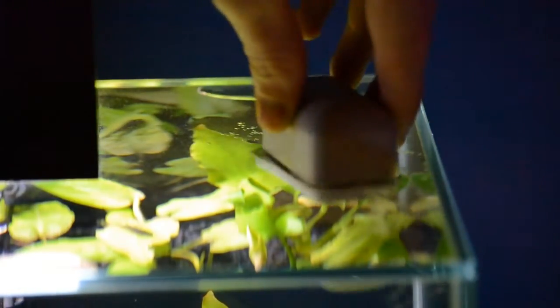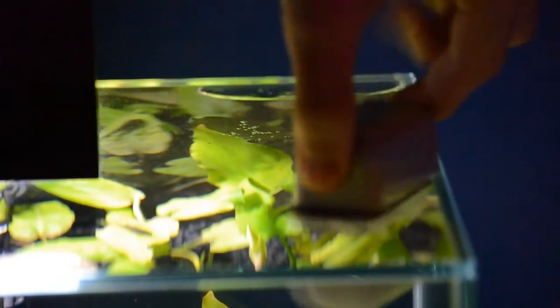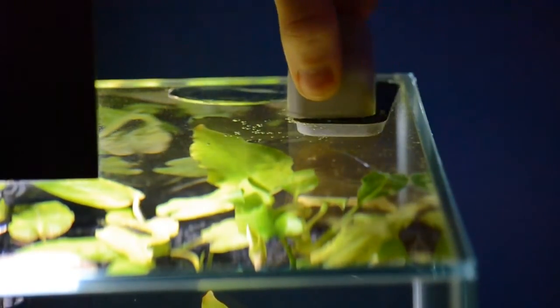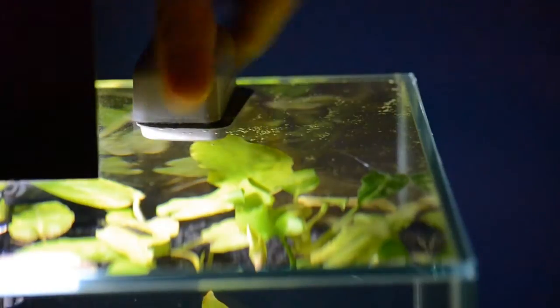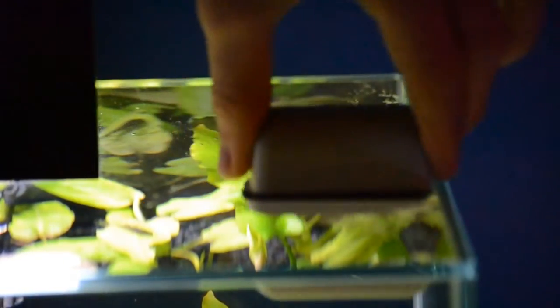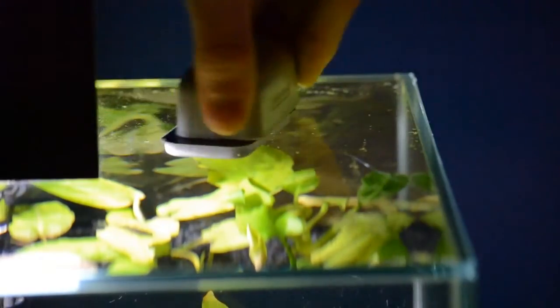Simply just slide the magnet cleaner wherever the bubble is and push it out towards the entrance of the aquarium, and that just pushes the bubble out. Simple as.